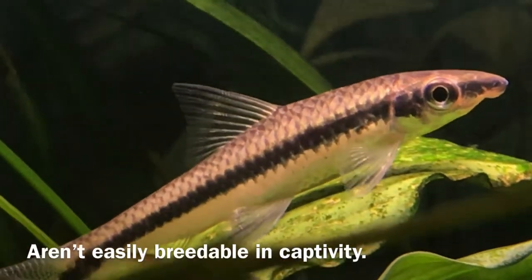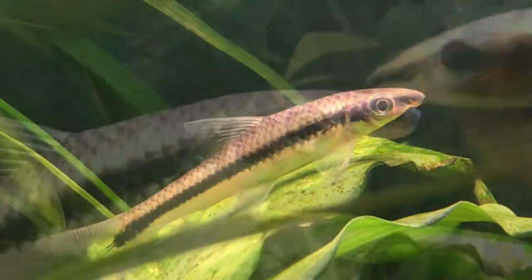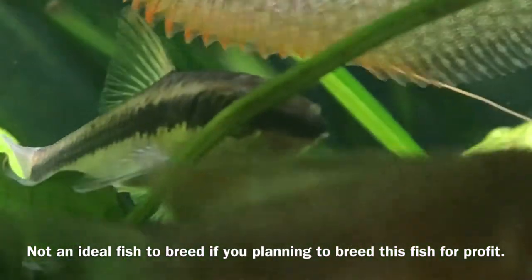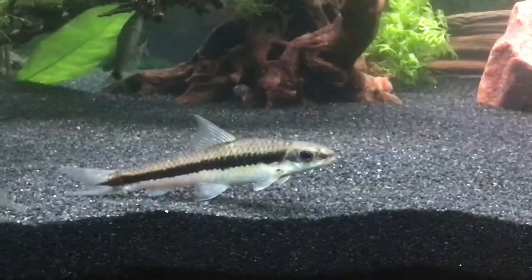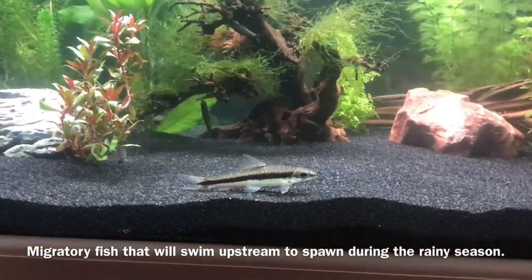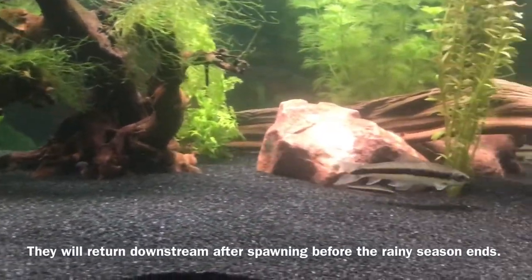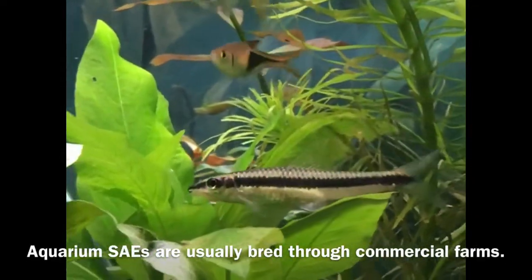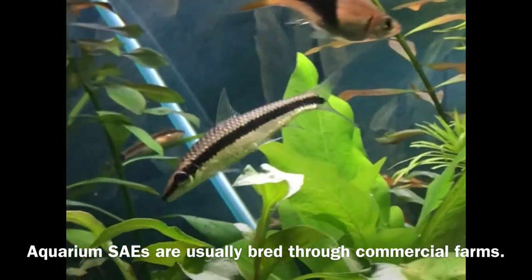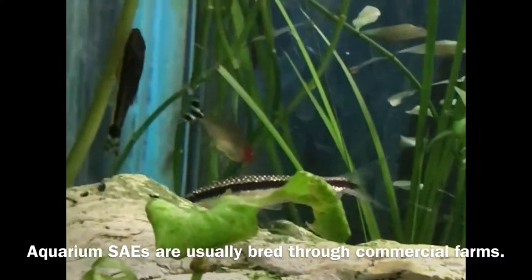Unfortunately, SAEs usually aren't breedable in captivity, and spawns that have happened are usually on accident. So if you're a breeder and intend to try to breed this fish for profit, this might not be the best species for you. In the wild, when the rainy season arrives and rivers and streams become flooded, they will actually migrate upstream to their spawning sites where they will spawn with the new fluctuation of water volume and increased temperature. After spawning, they will often return back to their habitat downstream before the rainy season ends. Most of the SAEs you find in captivity or in aquarium stores are bred through commercial farms, usually through the use of hormones in which they spawn eggs that the males fertilize free-floating. So don't worry — most of the SAEs you find are not usually wild-caught.